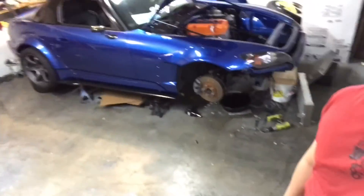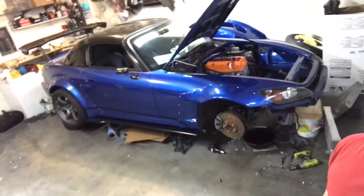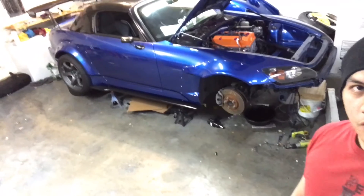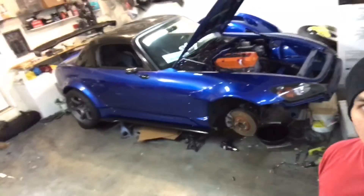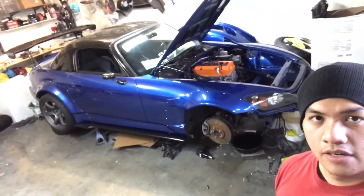Thanks for watching! Make sure to subscribe and follow me on Instagram at aka_s2dope. More videos are coming — I'll be uploading one or two videos a week. We'll see what this S2000 build looks like for next year. Thanks for watching, guys — bye!